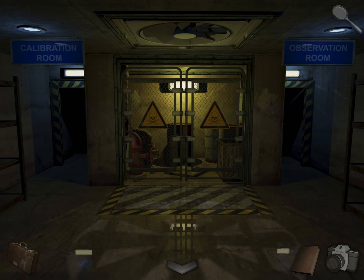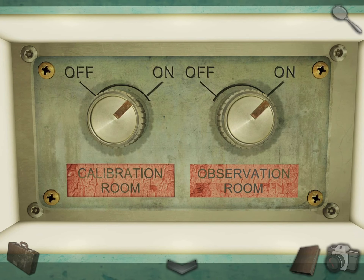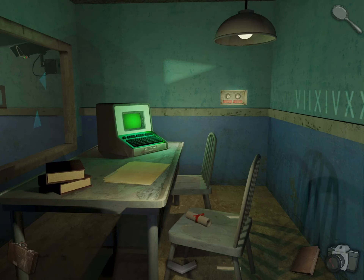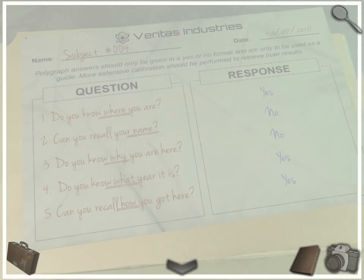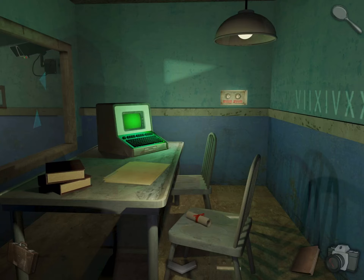Now enter the observation room. Come over here and use the light switch — turn it on. And now read this. Take the QR code and take a photo of this. There's another computer you can go through if you want. Let's go back.